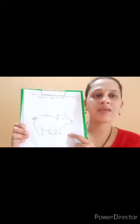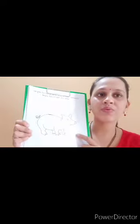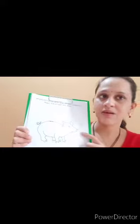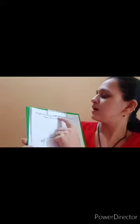Pig gives us meat. Now today what we are going to do — we will color the pig. But first we will read the instruction. See here: color the picture of the pig and cut along the dotted lines.